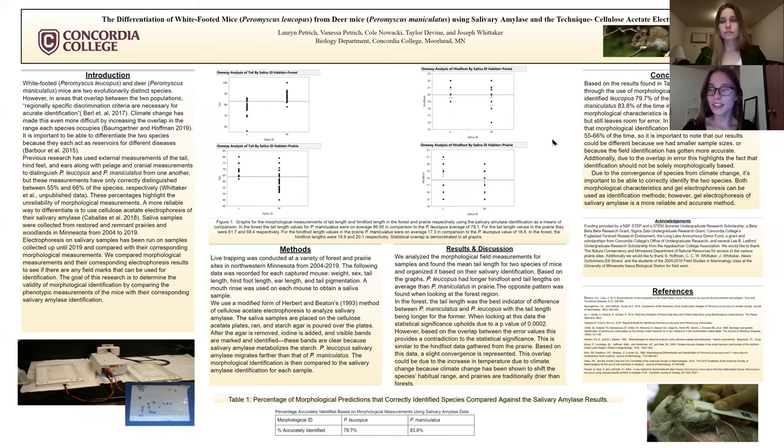Here is our actual poster itself. You can pause the video to take a look at it, or you can attend the poster session taking place later this week during the convention.